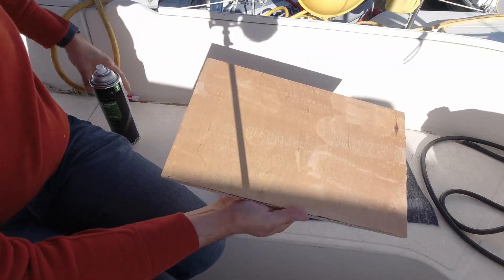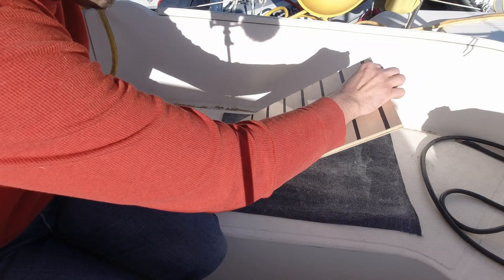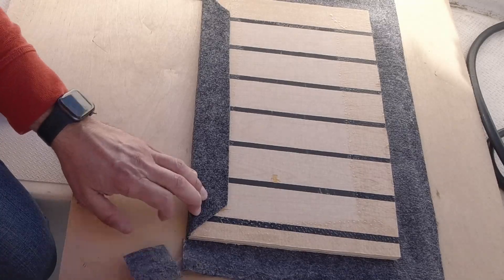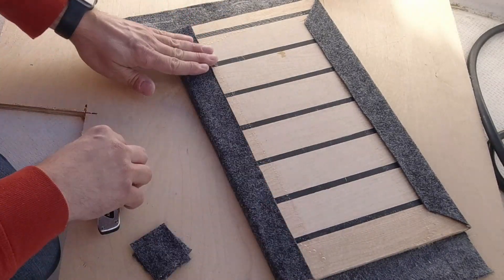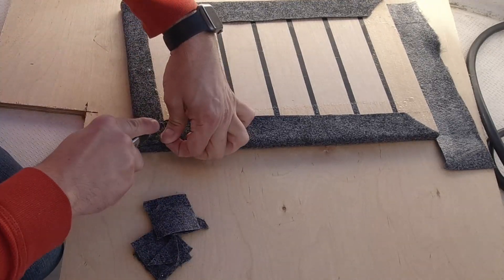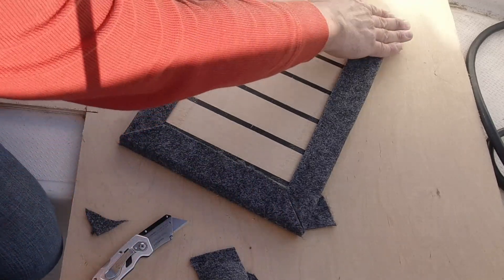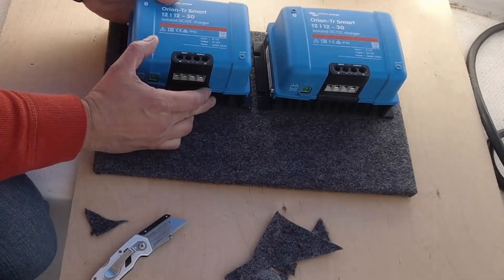You have to let this stuff sit just a few minutes to let the solvents evaporate or it won't stick to itself. It does a great job though. We've got some pretty good wind here so I'm going to try to push it and go fast. Our board is now felted and it's looking great. Let's see about getting these aluminum plates on here.